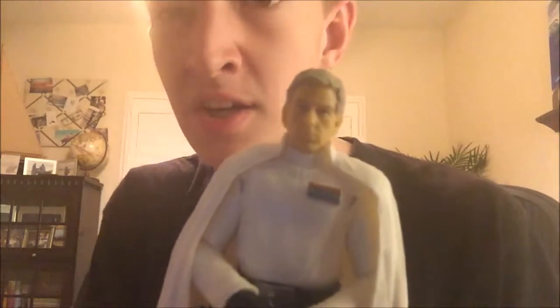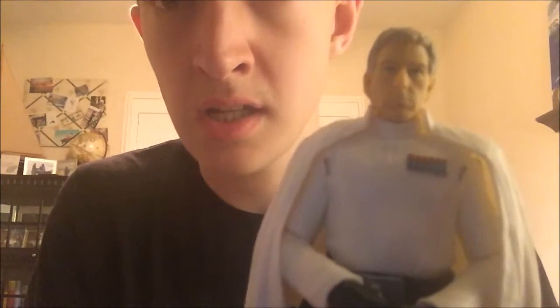He's not like the highly anticipated figure, he's not the one to get, but if you have the Death Troopers he is kind of an effective pairing.